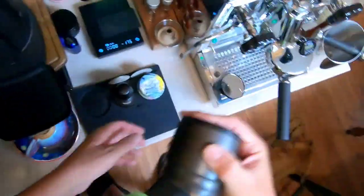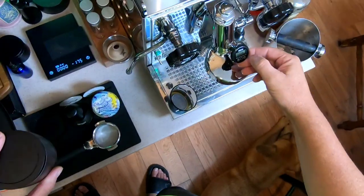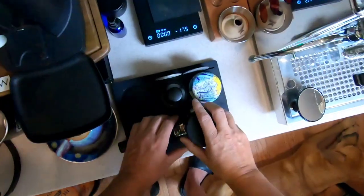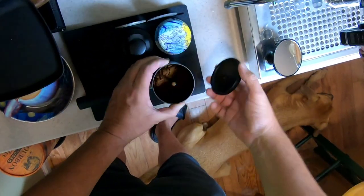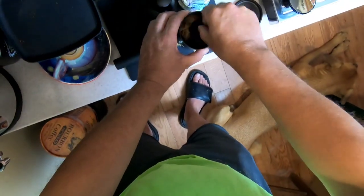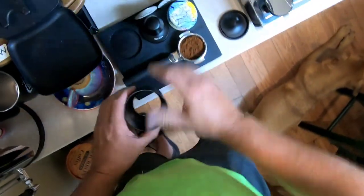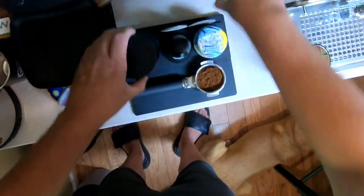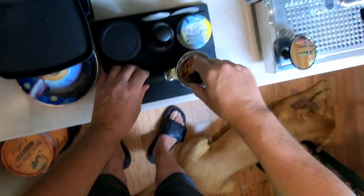I'm going to go ahead and shake this up. Let's see what the temperature is at — it's right where I need it. Shake that up, get a little tap, push it off. Threw that back in there. I'm using the Weber unit portafilter.